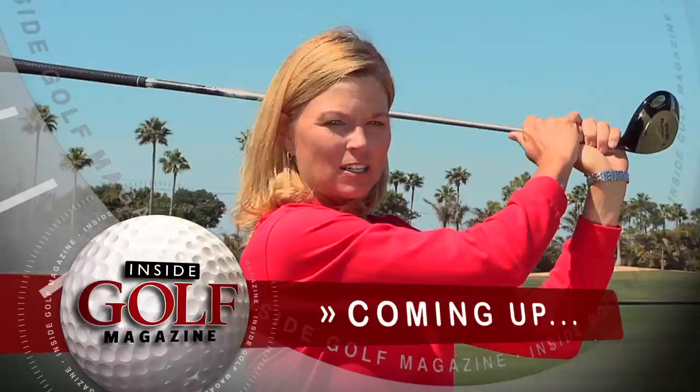Let's get you started with a quick golf tip from Golf Magazine Top 100 teacher Kelly Stenzel from the Wanderers Golf Club in West Palm Beach, Florida.